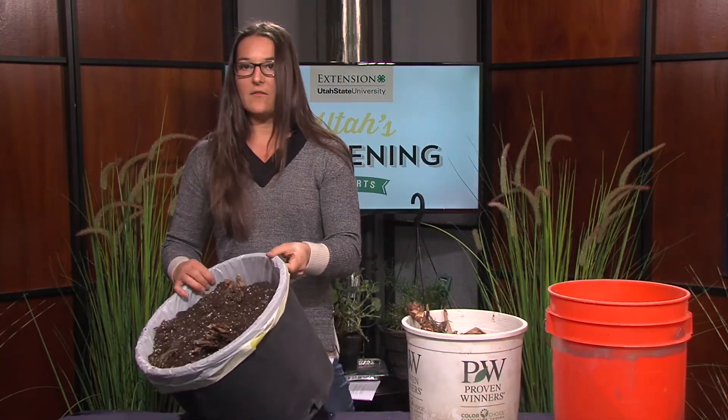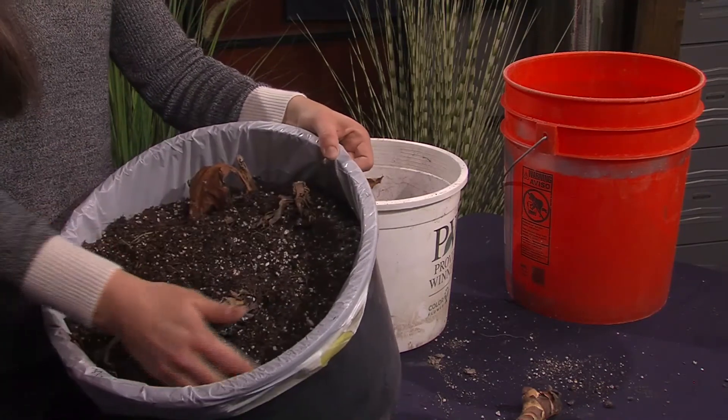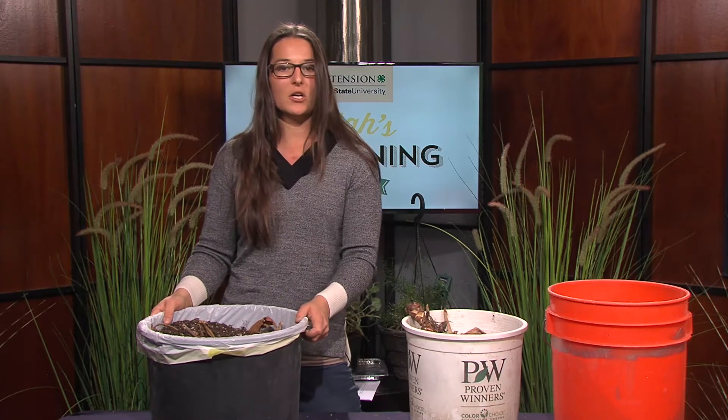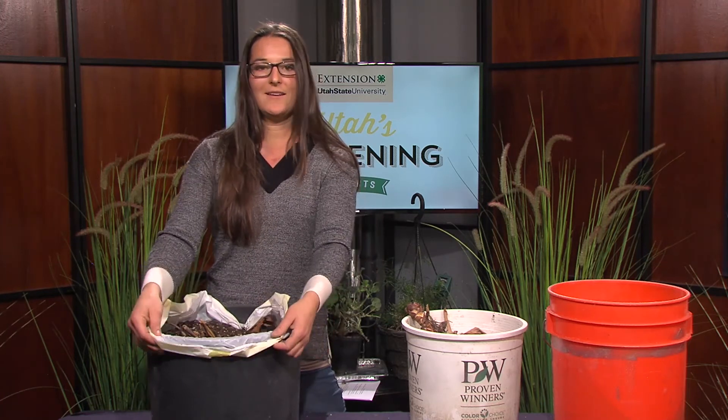Now that we have the bulbs nice and covered, we have to store them in a cool dark area — usually a basement or a dark closet. They prefer cooler temperatures for storage, between about 40 and 50 degrees. If it's a little bit warmer that's okay, but you want to make sure that they're in a dark location until spring comes around and they're ready to plant again.